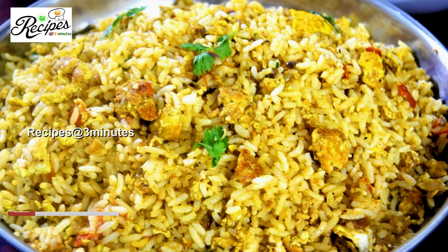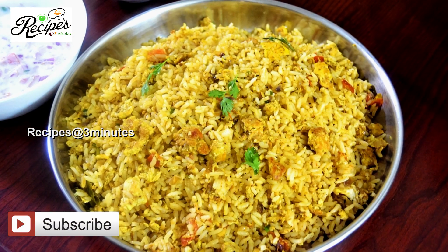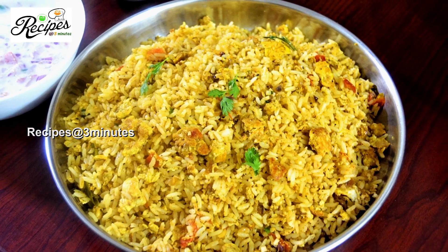Hello friends, hello everyone. We have a simple rice recipe for 10 minutes. When you eat the meat, you will eat the raw rice recipe. Let's do it.